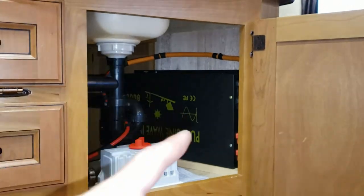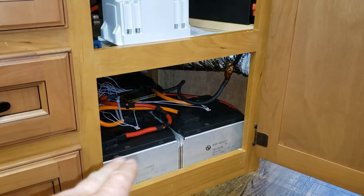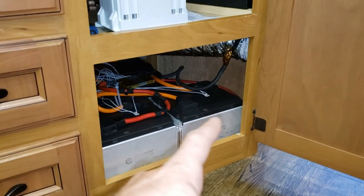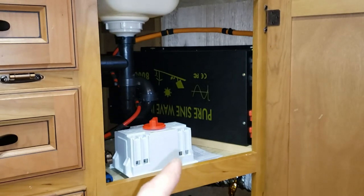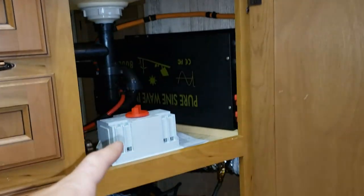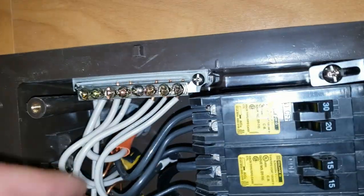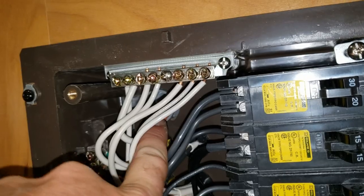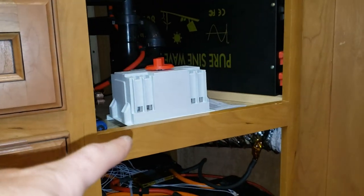I'm setting up the 8,000-watt inverter — this battery bank is about 7–8 kilowatt hours, one bank of 16S. I'm going to hook up this inverter to the automatic transfer switch and wire that into the trailer. The main power wire is this orange one here. I need to unhook this, then run that orange wire to the transfer switch, and from there run it back into the breakers.